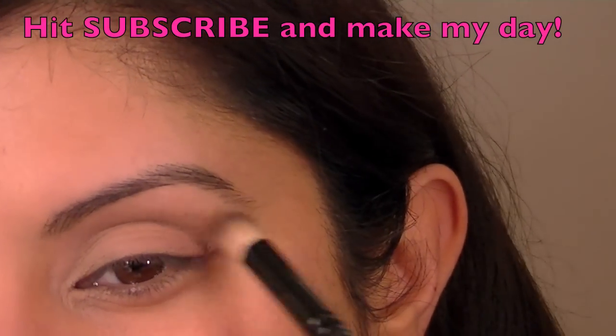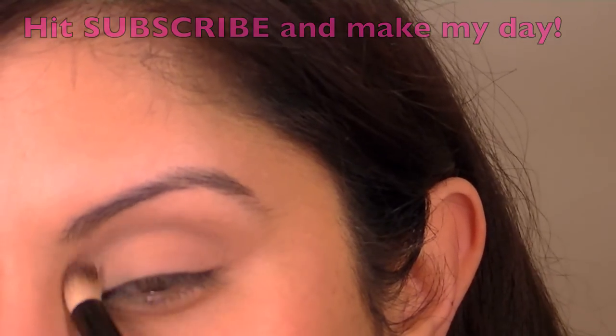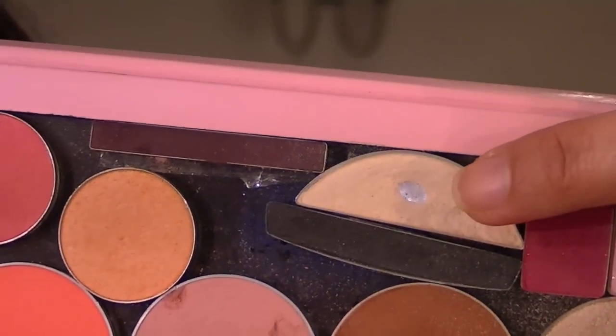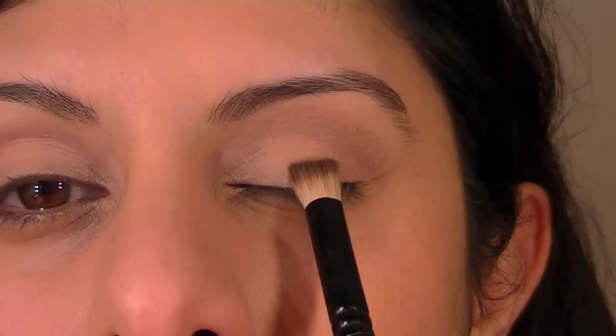I'm going to soften out the edges. I'm going to use this here, which is part of a set from Boots No.7 — it's their Trio. It's a very light pink; it came with the green set. I'm just going to squiggle that along the middle there.